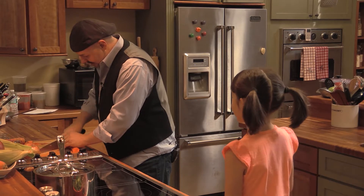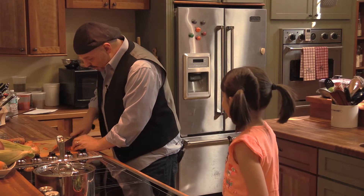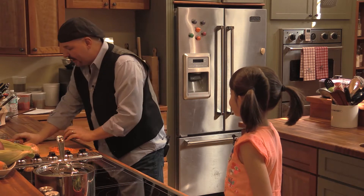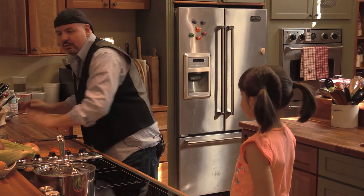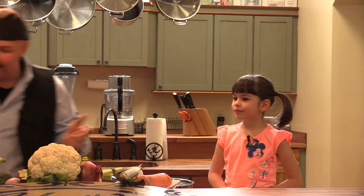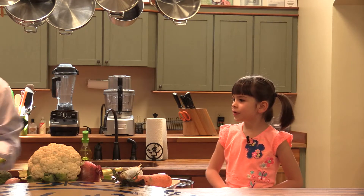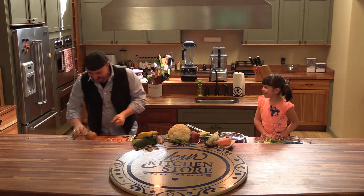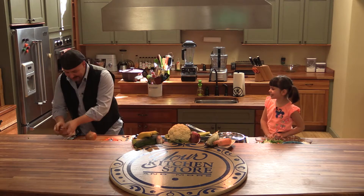For those of you keeping track at home, we have nine vegetables going in this soup. And why is it healthy? Do you know why, Lucy? Because there's a ton of vegetables. Exactly, and it's a very easy soup to make. Now we're going to make a small amount. You gave me a recipe for a little bit bigger. So I'm going to put some carrots and cut some onions first. Oh, here's my onion - it almost flew away.